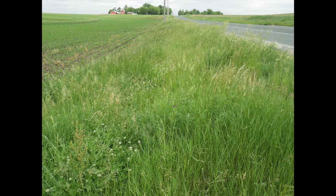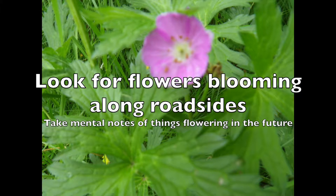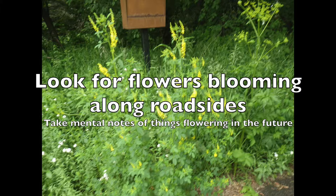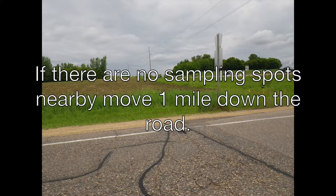We'll be looking for blooms along the roadsides, and when you're there you can take mental notes of things that might be flowering in the future for the next time you're out. If there are no sampling spots at the first location, keep moving down the road. Stop every mile. You just need to find five survey stops along the route, with about a mile in between each.